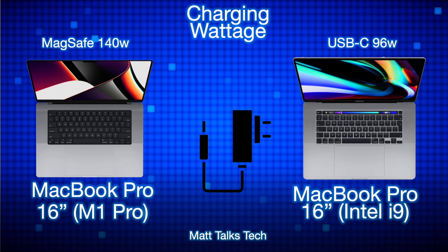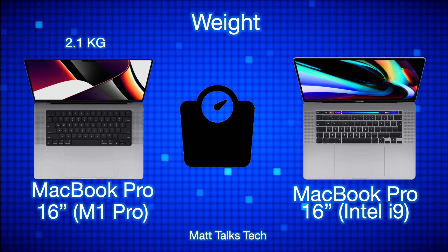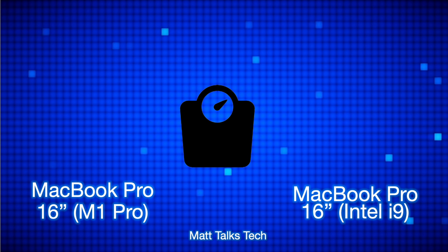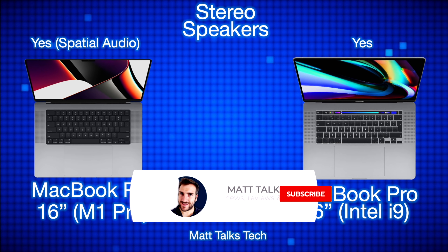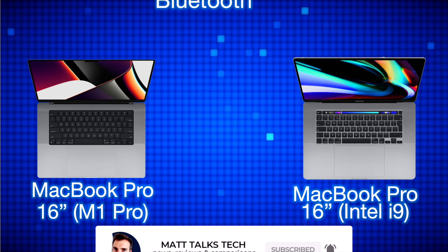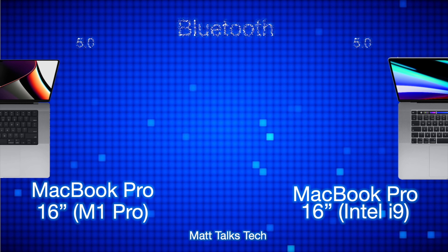For charging, the Intel i9 used a 96W USB-C charger, while the M1 Pro MacBook Pro 16-inch uses a 140W MagSafe charger with fast-charging capability. For weight, the Intel i9 was 2kg while the M1 Pro is 2.1kg. Both have stereo speakers, but the M1 Pro adds spatial audio. Both models run Bluetooth 5.0.